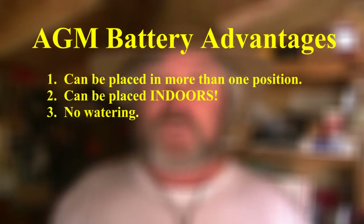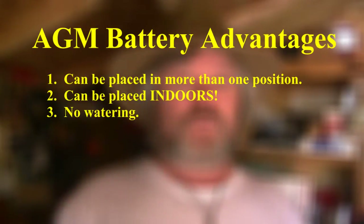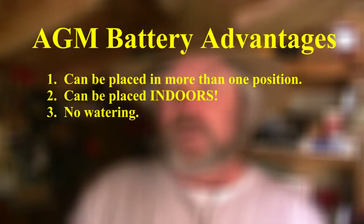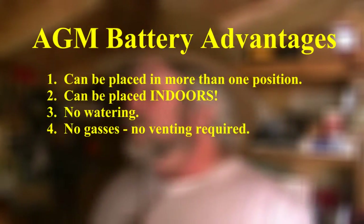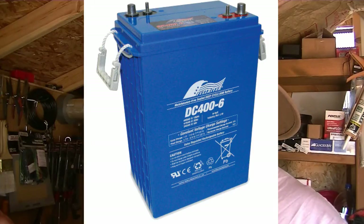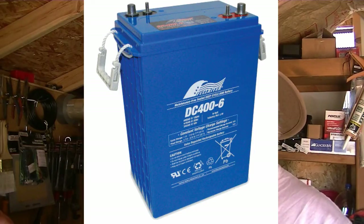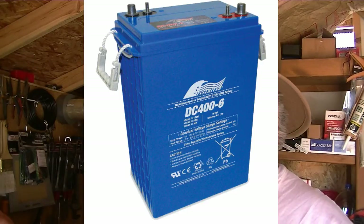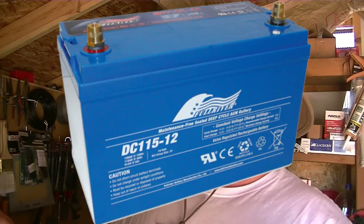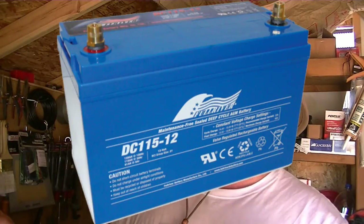Obviously you wouldn't want to put them next to your stove because the case would melt, but any reasonable place in your home — you could set aside a spot in a closet — is awesome. You can actually build a closet to keep your charge controller, batteries, and inverter inside your home, out of the temperature extremes of an outbuilding like we've all traditionally done. I would recommend leaving the door to this closet open or having vents at the top and bottom of the door, but this would be to prevent heat buildup only.